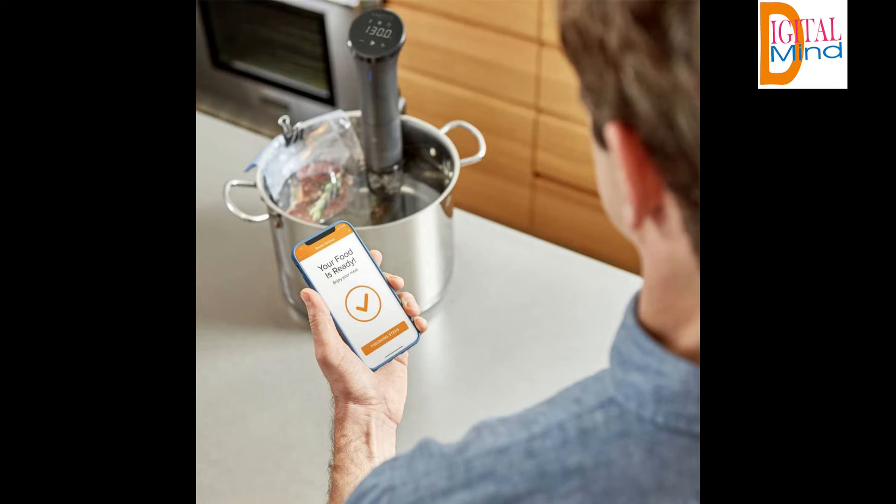Recipes: Anova delivers thousands of sous vide recipes for free in the Anova app, created for cooks of every skill level by award-winning chefs and home cooks alike. Limitless options: sous vide cooking has nearly limitless options — chicken, fish, vegetables, eggs, beef, lamb, pork and more are all ideal candidates for sous vide circulation.